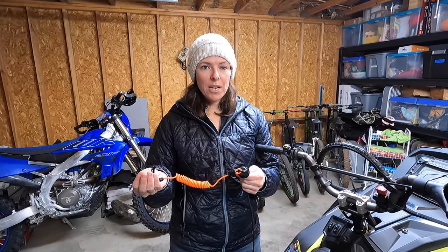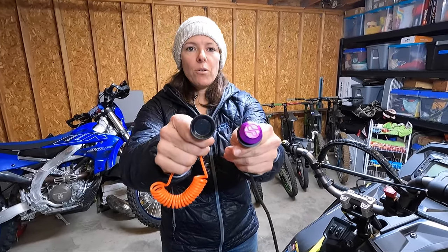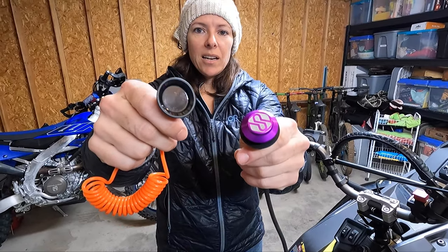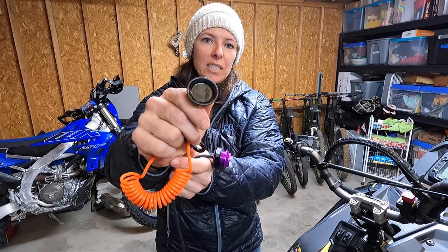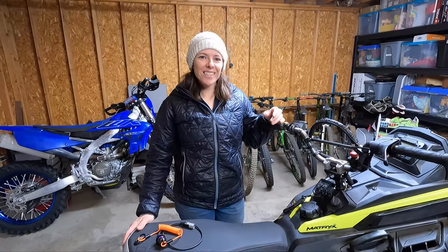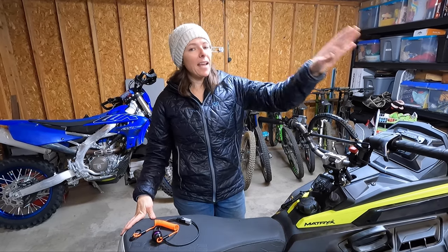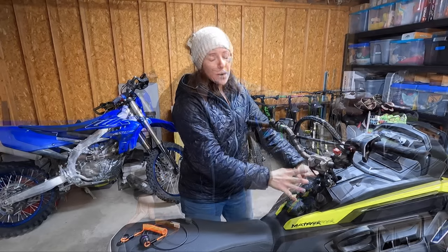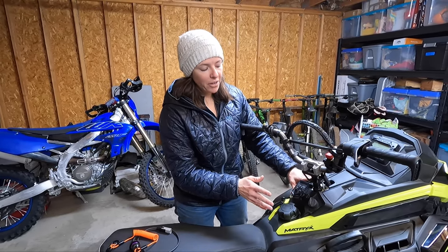That's why this aftermarket Durapro tether is so much better — it's got a huge magnetic connection, so even if snow and ice builds up inside, it's easy to remove and basically connects itself. This install is going on my new-to-me 2022 Polaris Matryx Slash. The way the new Matryx sleds are designed makes it incredibly easy to do this install on your own.